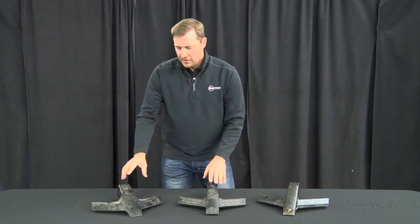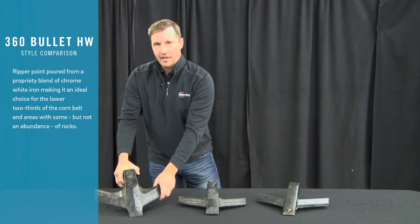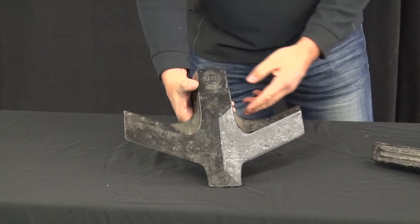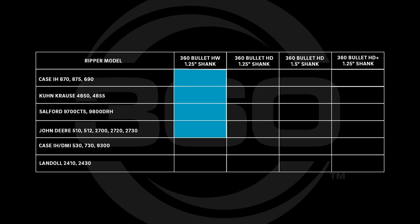There are three different bullet point options. The HW is a one-piece cast system that works great for sandy conditions and high-wear soils. It goes on an inch-and-a-quarter shank and is compatible with the Case IH 870, 875, and 690; Krause 4850 and 4855; Salford 9700 CTS and 9800 DRH; and John Deere 510, 512, 2700, 2720, and 2730.